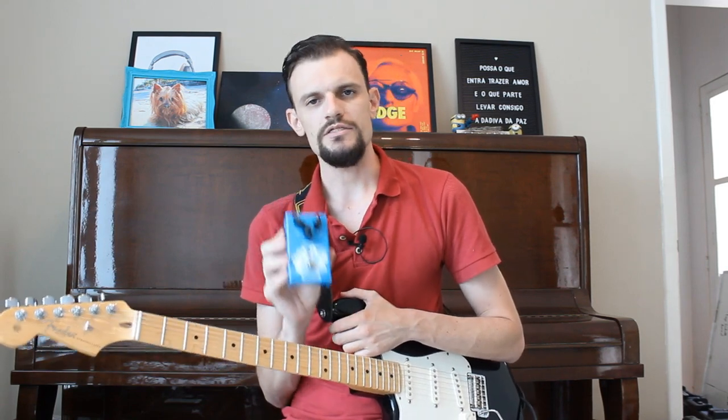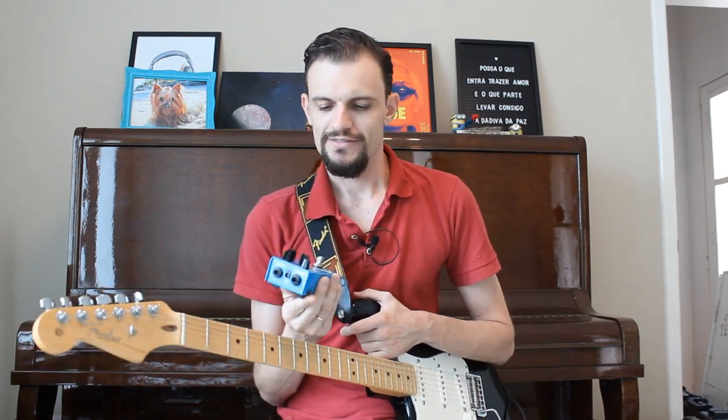If you want a good delay pedal to play with your setup, I will show some of the uses here so you can enjoy the sound.